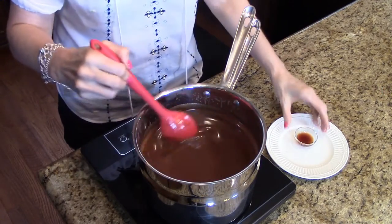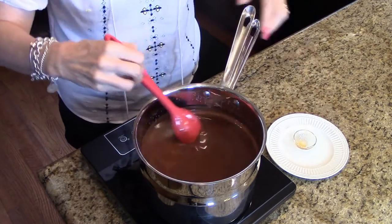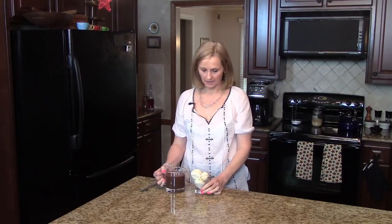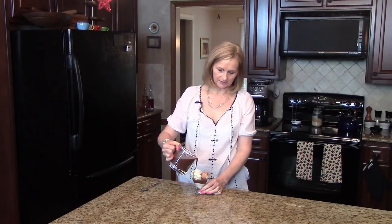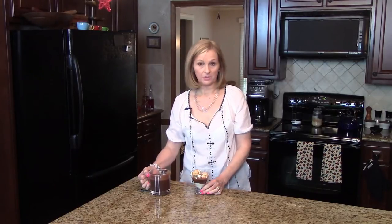My chocolate is ready, so now what I'm going to do is stir in the vanilla and mix that together, and now we're going to be ready to serve this. I poured some of my fudge sauce in this pitcher and now I'm going to put it over some ice cream. I've put some ice cream in this serving bowl and I'm just going to pour some of the fudge sauce over top. This makes two quarts and you can store it in a jar in the refrigerator and use it when you get ready.